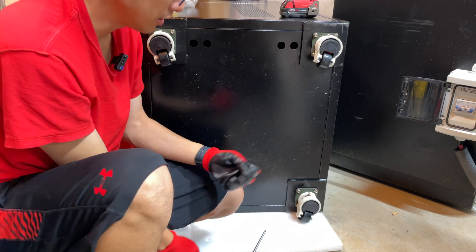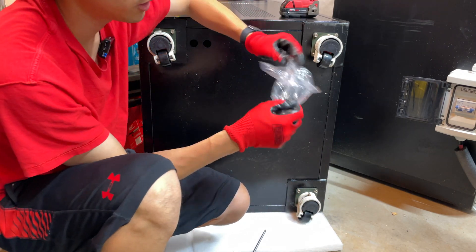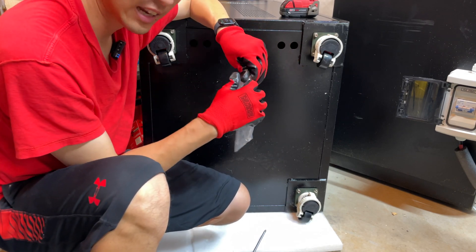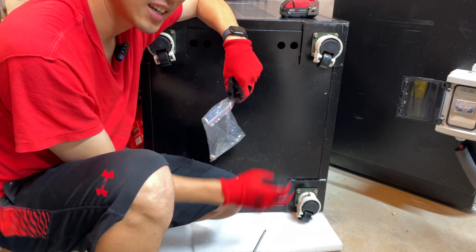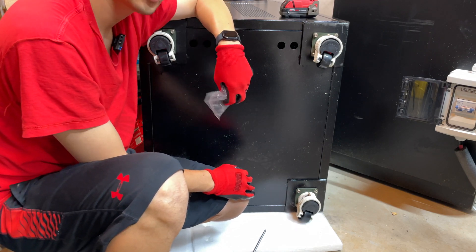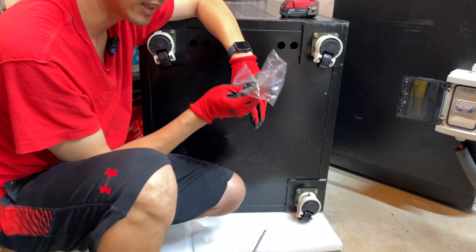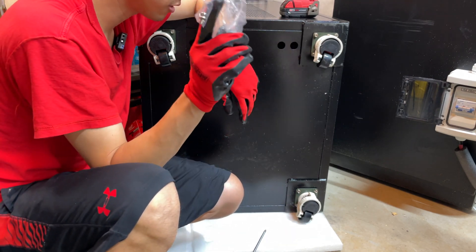There are four screws on each caster and they do include one extra screw. Maybe you lose one, drop one, or strip one — whatever the case. I actually like it when manufacturers do that, because giving you the exact number of small parts means people are going to lose them and call support. Taking the extra step to include one or two extras is always good.